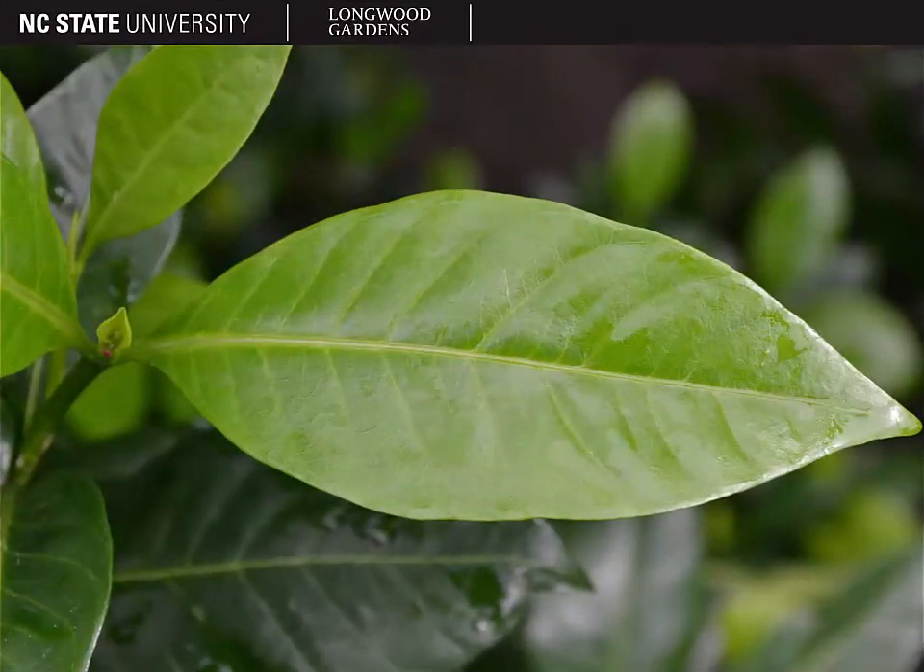Here are what the leaves look like. Gardenia is an evergreen and you'll see that the leaves are opposite or whirled in leaf arrangement with entire margins and an elliptic shape. They're also very thick glossy leaves with a very waxy shiny cuticle coating the entire leaf.